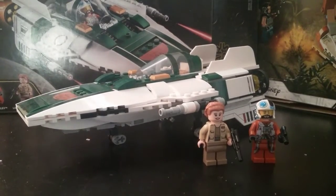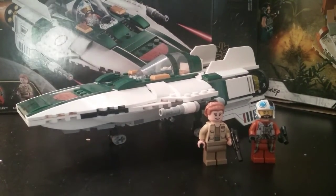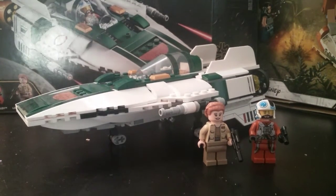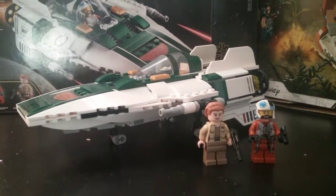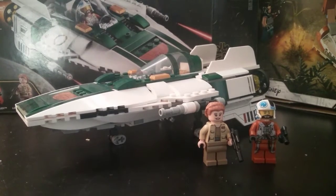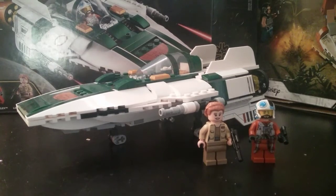Hey guys, JJ presents Hanker 405 — guess what, I'm back recording more Lego Star Wars videos. Today we're going to be taking a look at the Resistance A-Wing Fighter. Set number 75248, it has 269 pieces, two minifigures, ages seven and up, and retails for $30 in the United States. Now let's take a look at the minifigures.